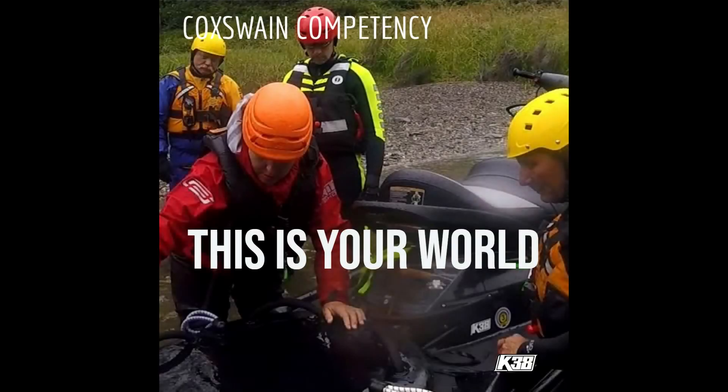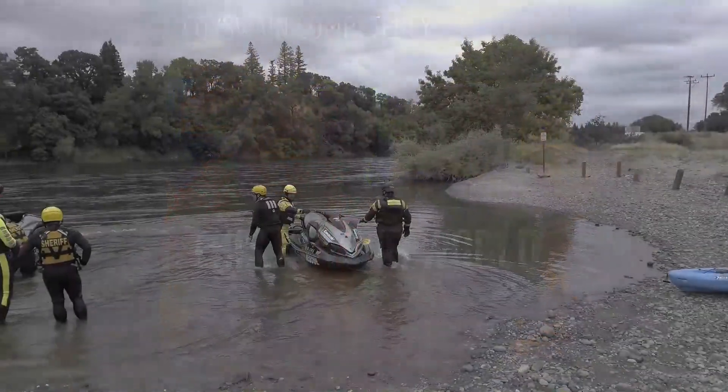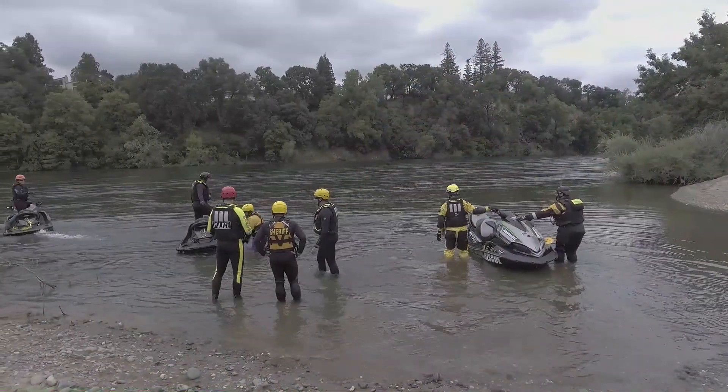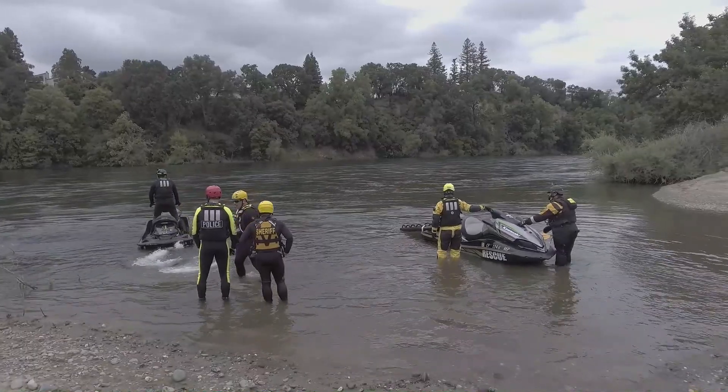Ahoy! This is Sean from K38. We're going to go over a video from one of our Swiftwater Rescue classes on the American River, where we're practicing how to hook up into a tow.